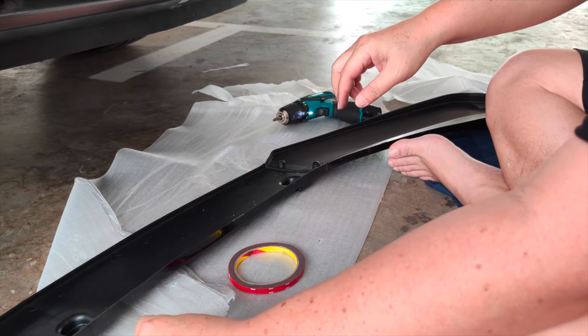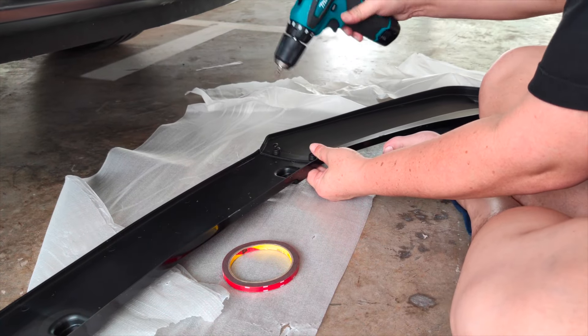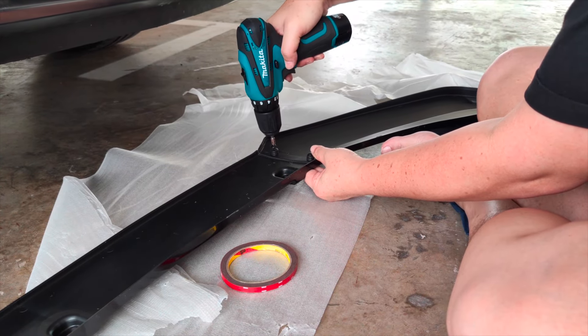Don't make the screws too tight, because if you make it too tight the screw will come out from the other side and you'll have a problem.